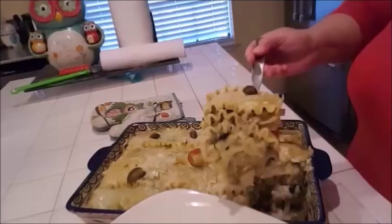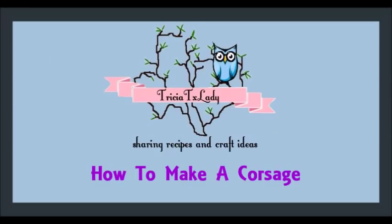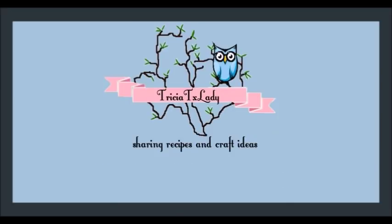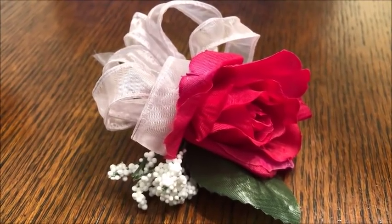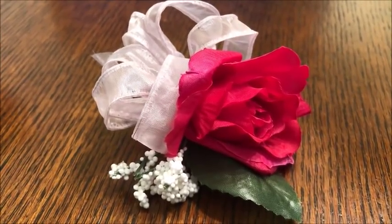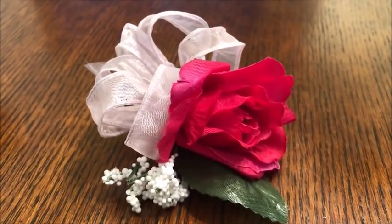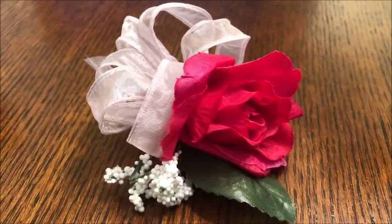Howdy everyone, this is Tricia and welcome to my channel. Today I'm going to show you how to make a corsage. This is going to be a basic tutorial on how to create a corsage or a boutonniere, like the one you can see here in front of you.